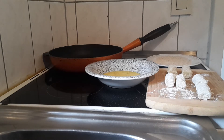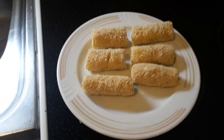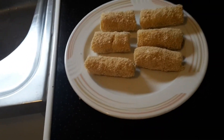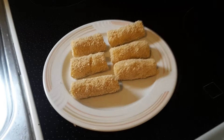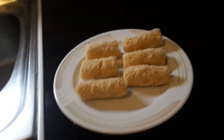I'm gonna do the rest, and when they are done I will show you what they look like. So this is what the croquettes look like when they are done. This is just a demonstration of how to make croquettes.